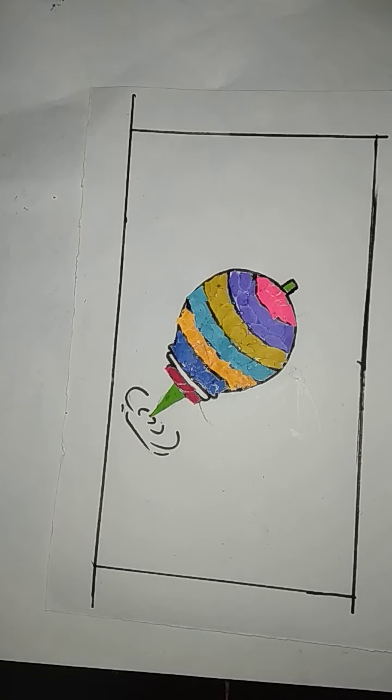So dear students, we are done with our paper collage work spinning top. Dear students, do this and send in our WhatsApp group. Thank you.